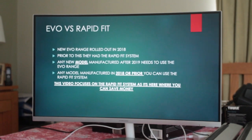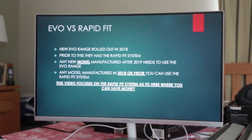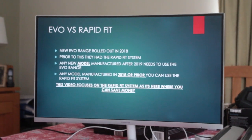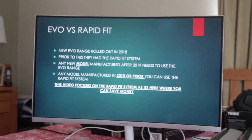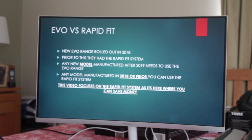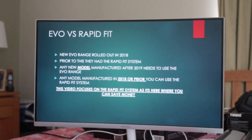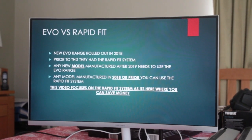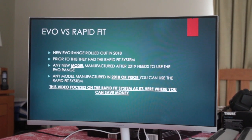Going forward: if you bought a brand-new car today in 2020 and it was a new model vehicle, you would not be able to find a Rapid Fit setup — you'd have to buy an Evo range setup. However, if your new 2020-registered car was based on a model from 2018 or 2017, you'd be able to use the old Rapid Fit system, as plenty are available on the second-hand market.